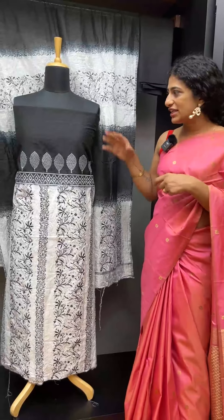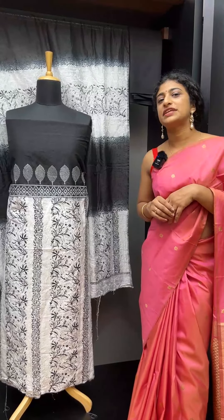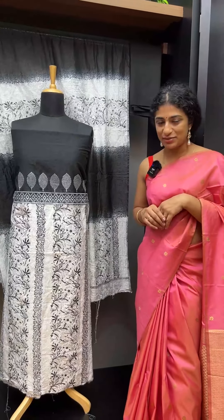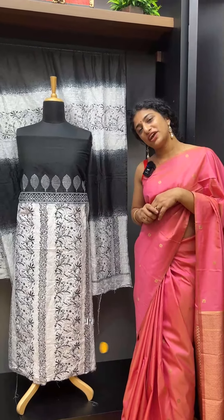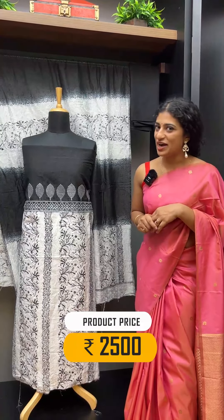There is a product code called HY510. The price is ₹3,500 plus GST. You can shop at www.ahamlots.com.